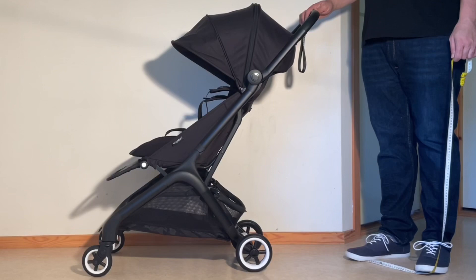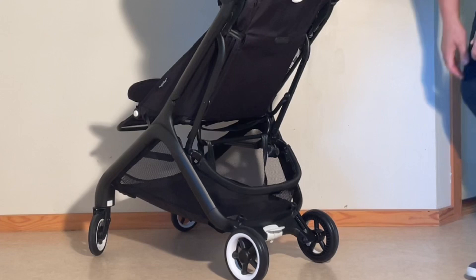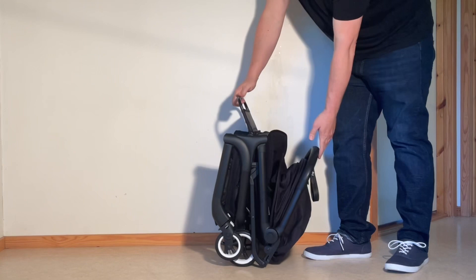Moving on to parent comfort, the Butterfly's handle is non-adjustable and stands at a middle-of-the-road 102.4 cm, while the shopping basket is a bit larger, sturdier, and more accessible than average, protruding out from under the seat with a hinged lip to make loading easier. Folding the model is delightfully simple versus what can sometimes be seen on Bugaboo strollers, both in terms of how it's accomplished as well as with the actual mechanics, which we'll get to in a moment.